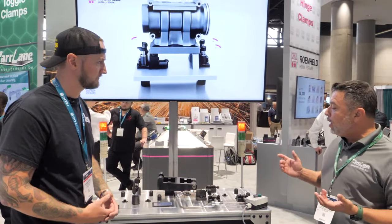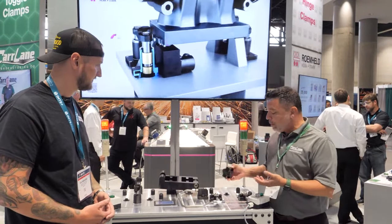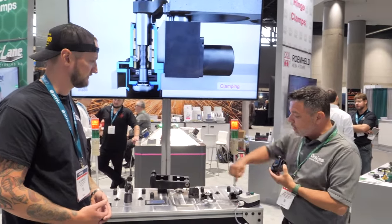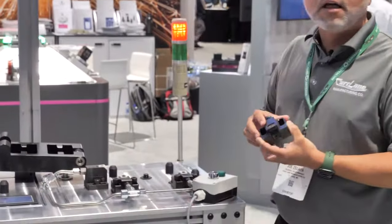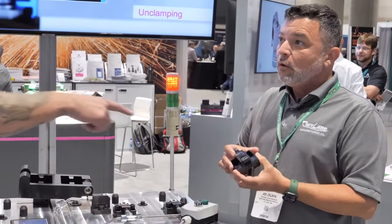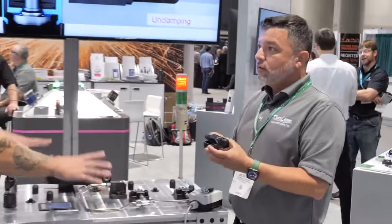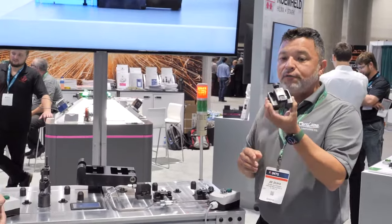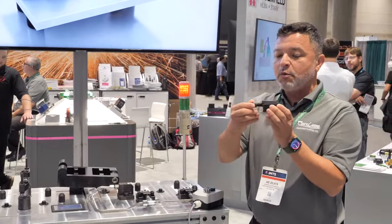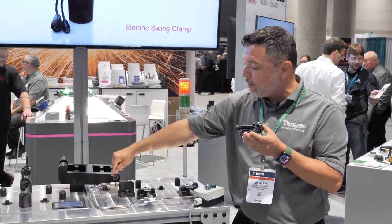What we're focusing on now is our pivoting edge clamp system. Many people already know this product, and what we've done is added a hydraulic line to this system to help automate the process. Because those used to be manually done — you'd turn the screw on the back to pivot it down. This is actually all run by hydraulics. If you have the older system, you can automate it by just removing the screw area and plumbing the hydraulic line.